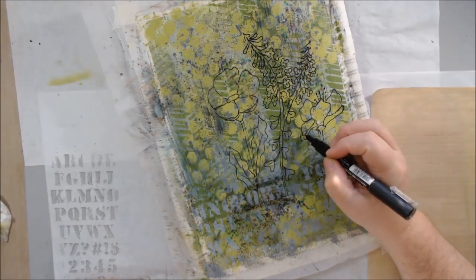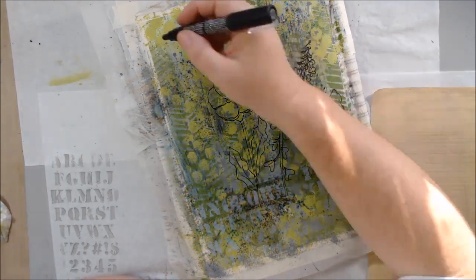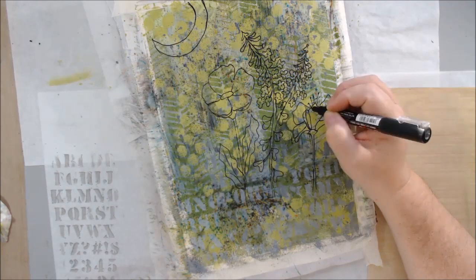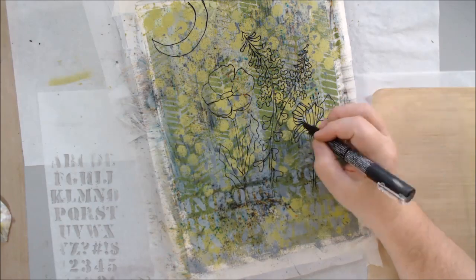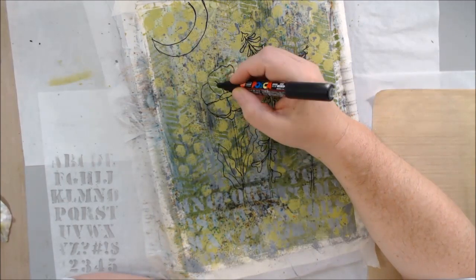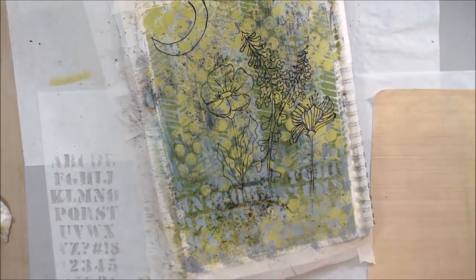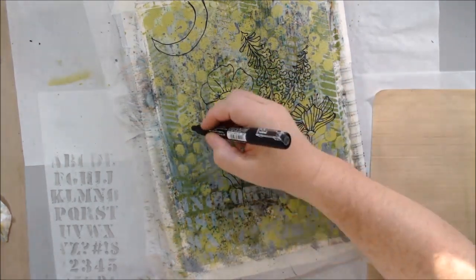Mixed media and art journaling develops as you go along — you get an idea, and the prompts encourage you to keep going. A new prompt comes and you ask: what does it mean to me, what can I do with it to further the progression of my page? That's what we're trying to do with our group and challenges — to encourage you to think, imagine, and dream.